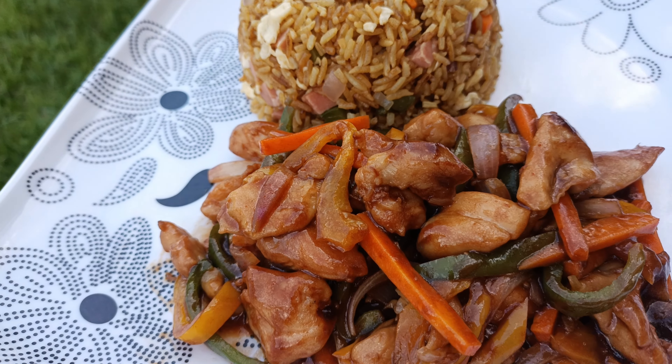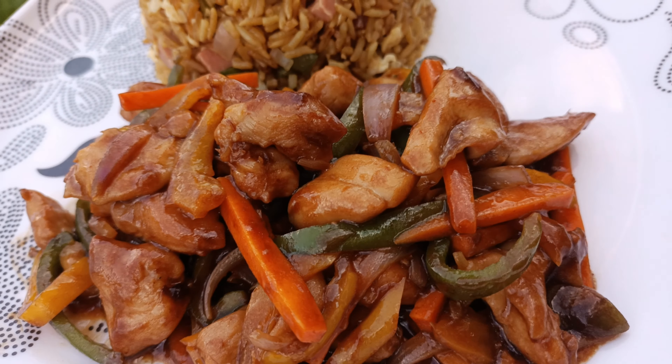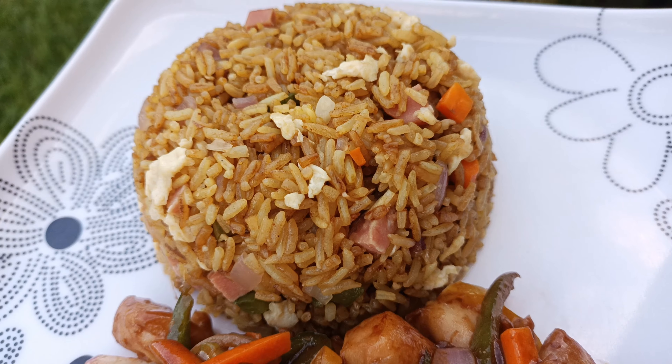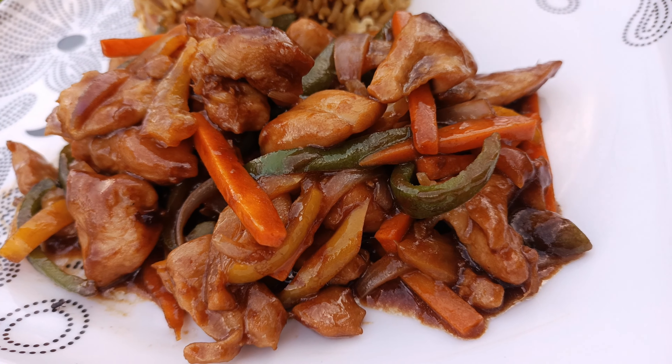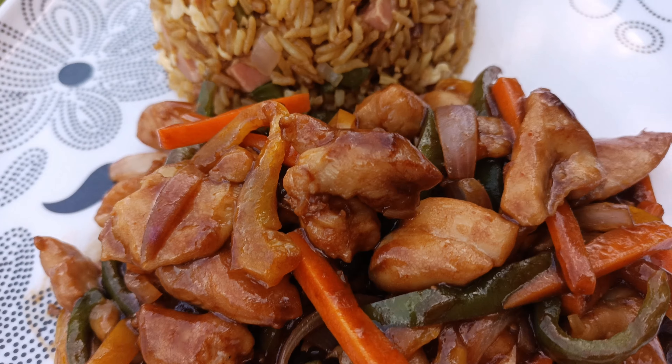Hi guys, and welcome or welcome back to the Taste in Bloom kitchen. Today we are making this very simple but delicious chicken stir fry or sauce. It's going to be an amazing recipe, so please stick and stay with me and let's start.